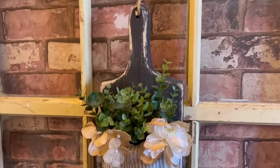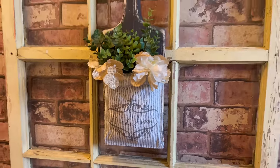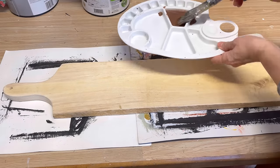And there we have an adorable cutting board with a little fabric pocket that you can put some faux flowers or dried flowers in. I love it! Hang in there with me — I have so many different ideas of what you can do with these cutting boards.